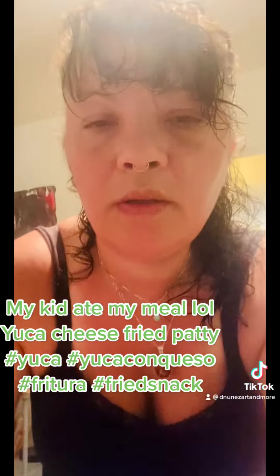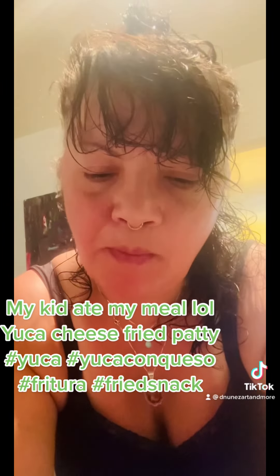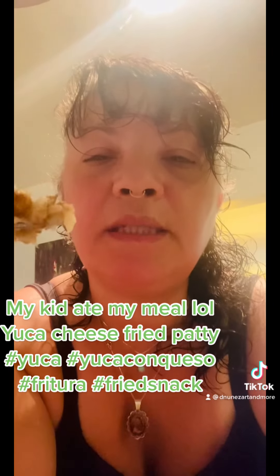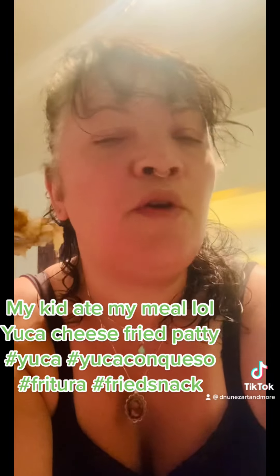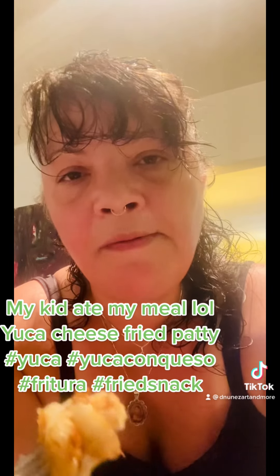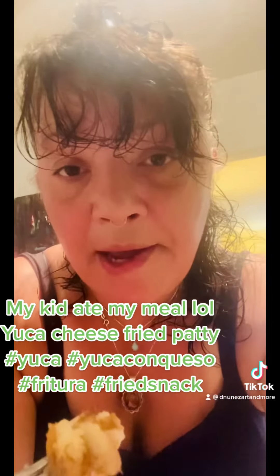I'm about to try this. Nice and gooey — yum. Oh my god, this is really good. Nice and buttery, a little salt, the cheese, the yucca — made into a ball and fried up. I think what I'm going to try next time is let it sit for a little bit so it dries up. A lot of times if you don't want to use flour, letting something dry for a few minutes can help it hold together better as a ball.